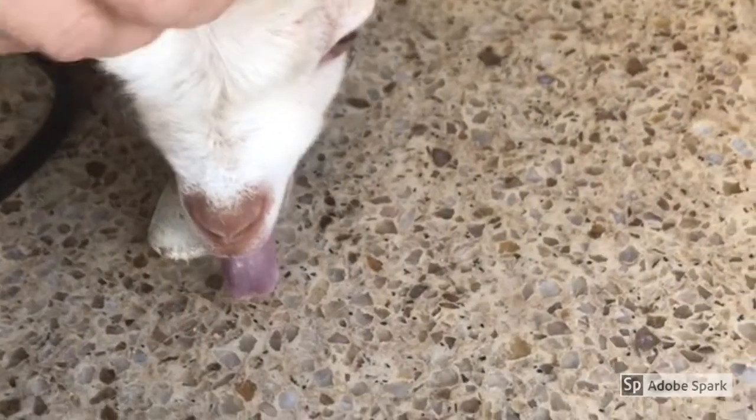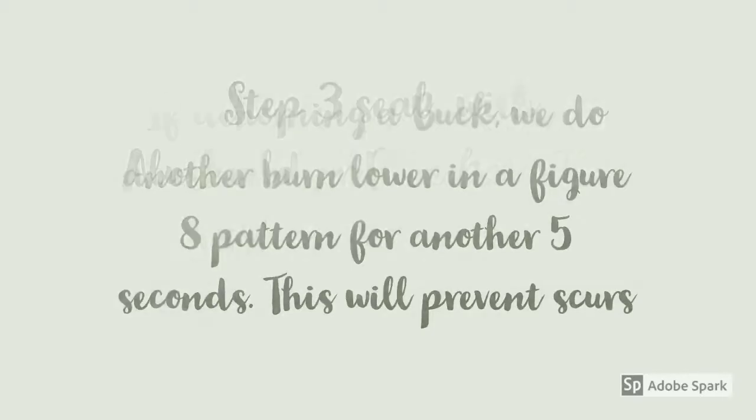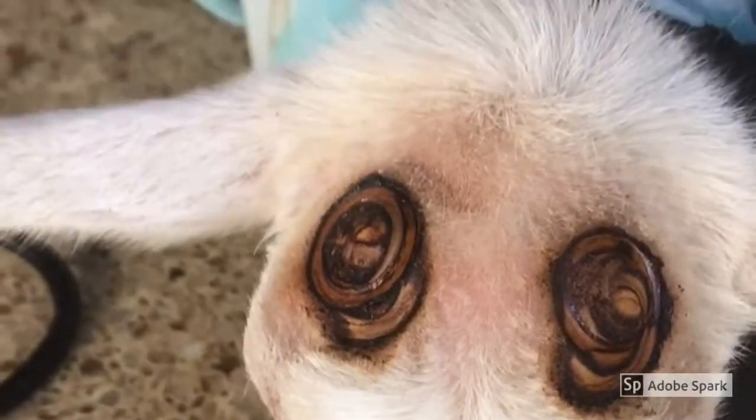Pull the top of the horn buds off like that, then you want to cauterize it to stop the bleeding. Just burn the top. When you're done, they should look like this or close enough. Then you want to get the spray ready.